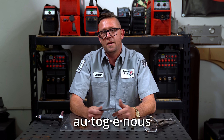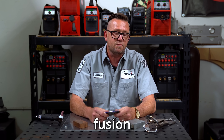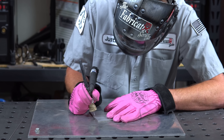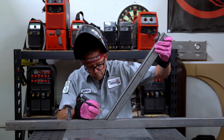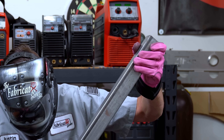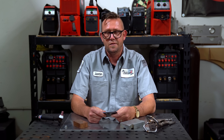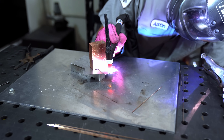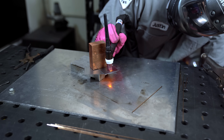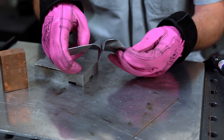Autogenous is the word used to describe a weld made without filler, but most people usually just call this fusion. Autogenous welds are made by tightly fitting two pieces together and bringing the amps up high enough to liquefy both edges where they combine and solidify. A spot weld like we did in the last video is technically autogenous because no filler was used — heat was applied to the part which caused two tightly fitted pieces to combine and hold together.